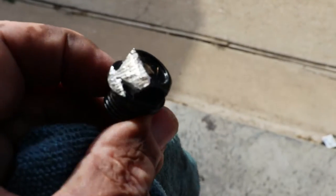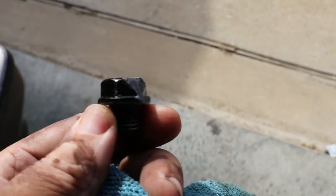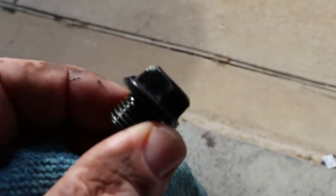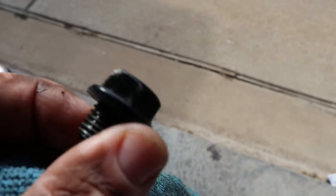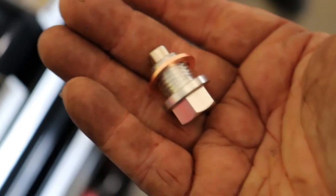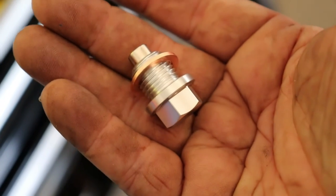Look at how chewed up this drain plug was — because the car was sitting so low, no wonder it was leaking. And I didn't see a washer on it either. Hopefully we're gonna get that fixed. We got one of these magnetic drain plugs, so hopefully that should stop the leaking at least from that area. We'll see.